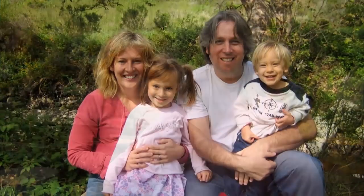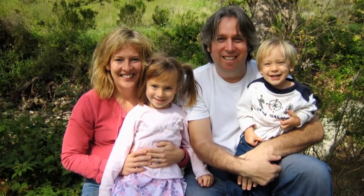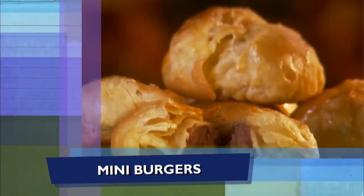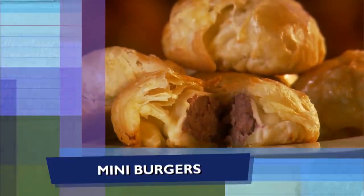I've got a girl that I have been so excited about coming into my kitchen with me. Her name is Melanie Hudson. She's got two kids, and I'm gonna show her some recipes that I think her children would love. I'm gonna start with mini burgers wrapped in puff pastry.